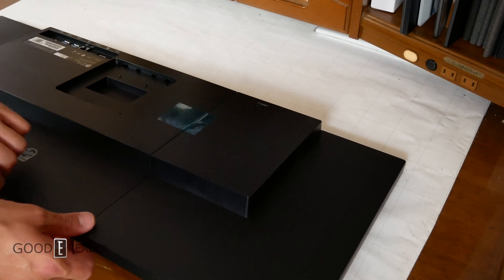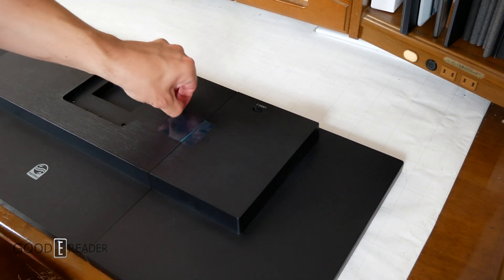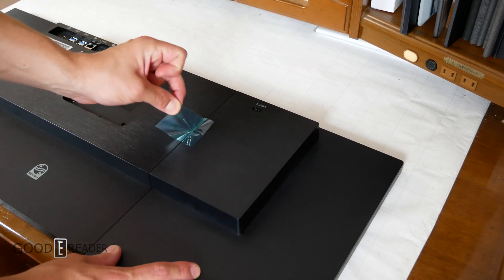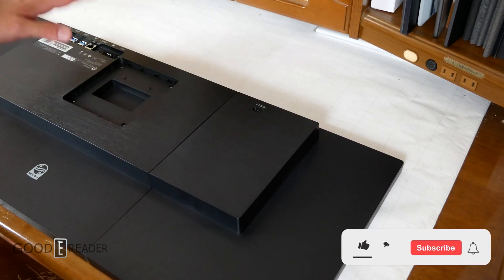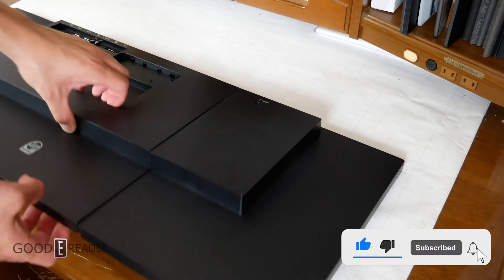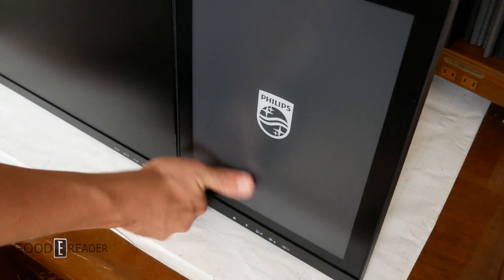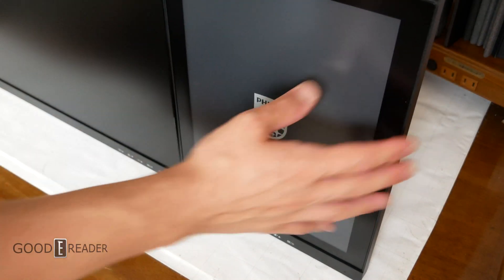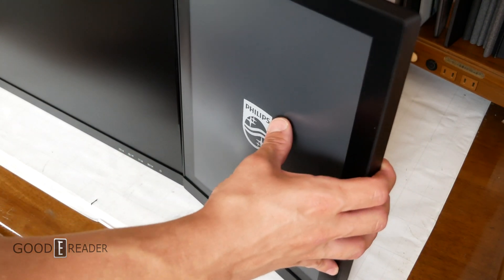First off, there is a strip of tape on the back here, so we're going to take this off so that the hinge can move freely. We'll get into all this in the full review, but for now we're just going to look at it at face value. It looks like you have a USB-C here and a bunch of ports over here. This is exciting — we just went to Touch Taiwan and saw this unit in its working form, but I've never actually felt it or seen it in person before.